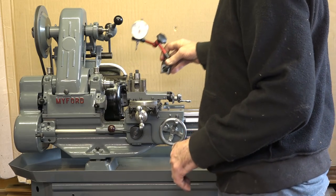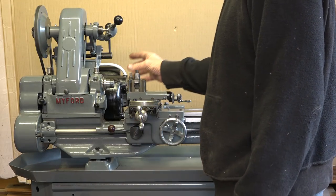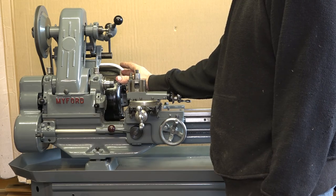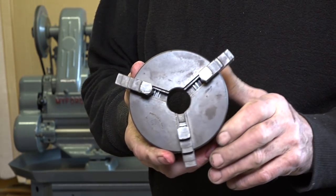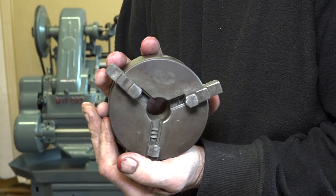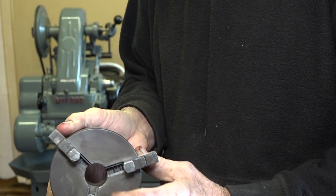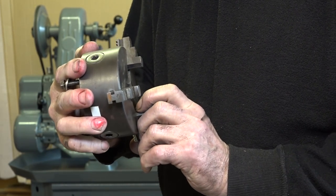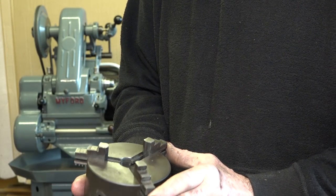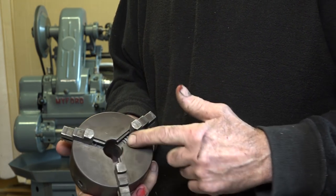My friend Jerry came round yesterday and we turned the back plate for one of the chucks I have. This was the chuck that came with the lathe - it's a Crown English chuck, a real old one. But the jaws are absolutely mashed on it, ground inside. It's 30 thou out on centre, and I've had no luck at all finding jaws for this.